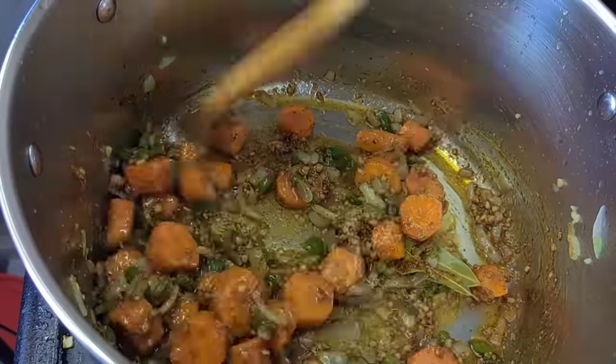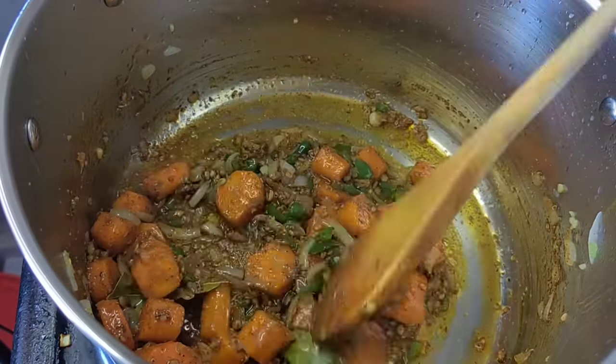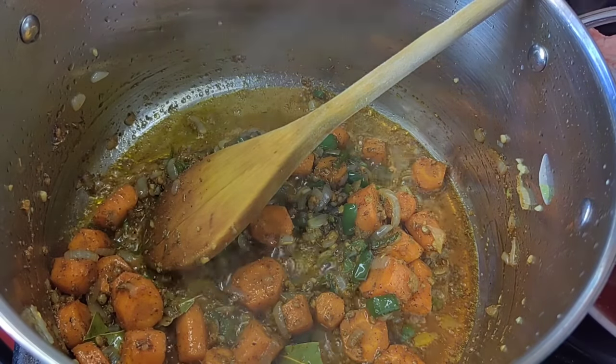Once I'm done adding all the spices and herbs I'm going to stir everything together. It's going to make your kitchen smell really amazing already.